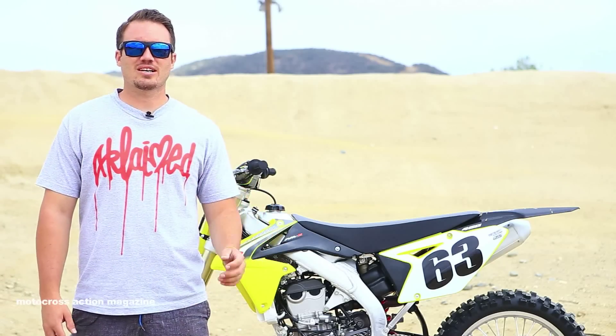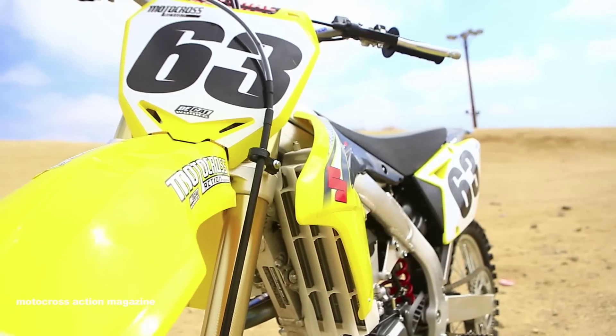Welcome everyone, I'm Darrell Lecklin with Motocross Action Magazine. Behind us is the 2016 Suzuki RMZ 450.